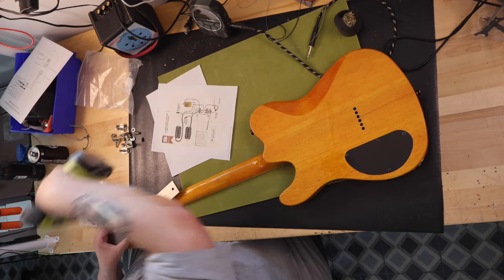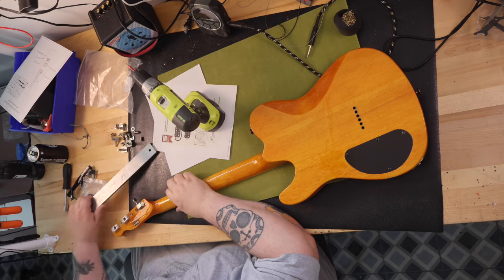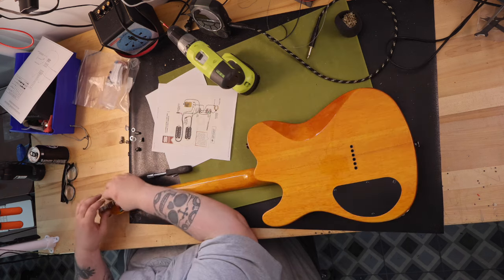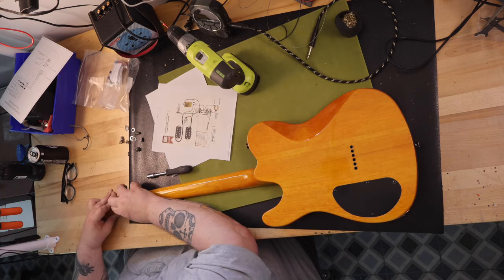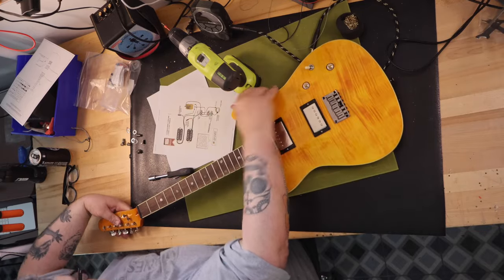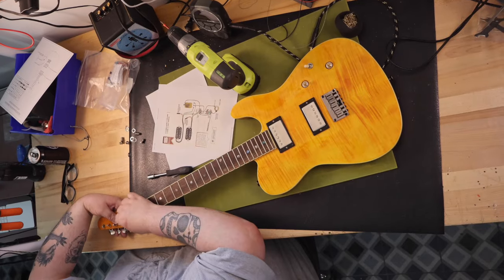The guitar really has resonance, both plugged in and unplugged. I really like the feel of the neck, although the fret ends could use some filing later. Plugged in, she sings while clean in all three pickup positions, and through a distortion or overdrive pedal she's pure rock and roll.